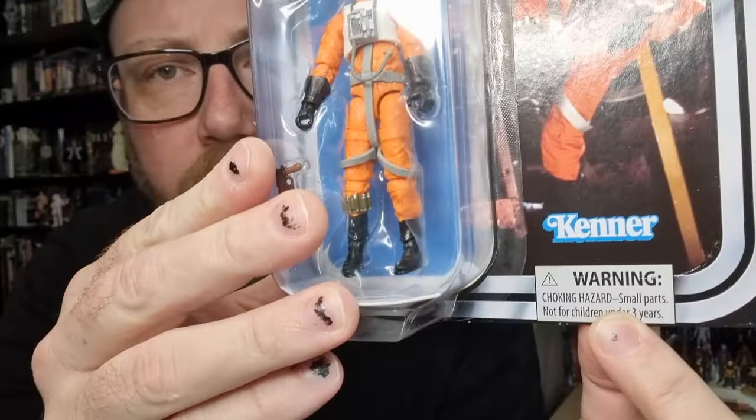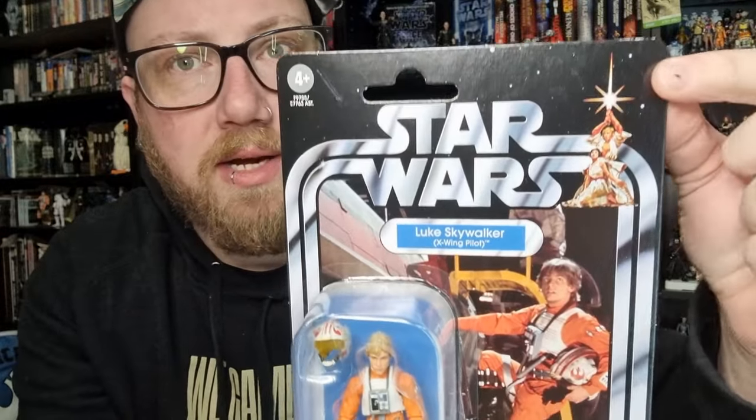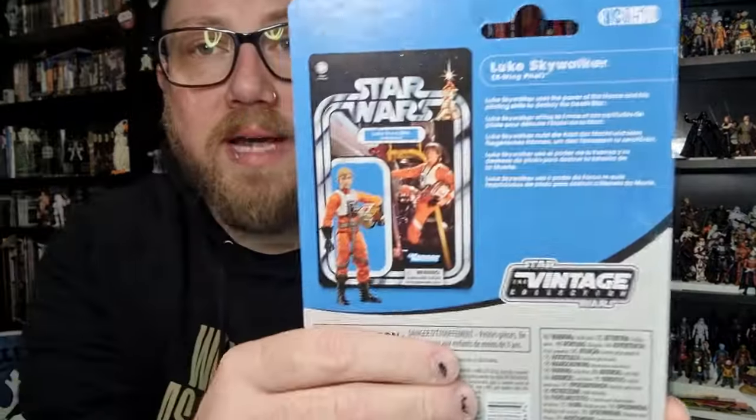What Hasbro has done with this card is they've changed it up - they've dropped the warning logo down to the bottom so the Hildebrand Brothers' artwork can be fully on display up in that top corner, which is a nice harken back to the vintage card. It doesn't appear to be too much different, but we'll do a comparison at the end with the three-pack version.